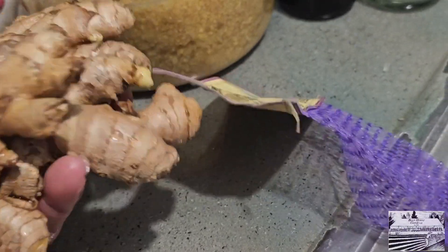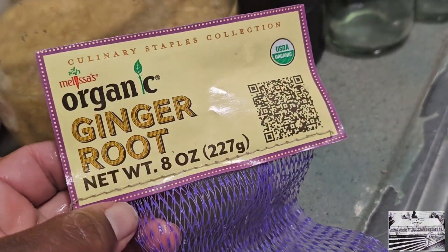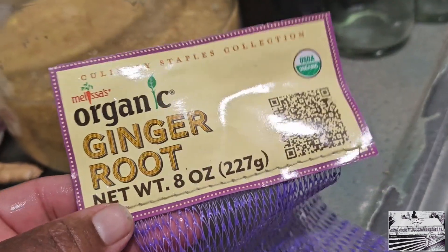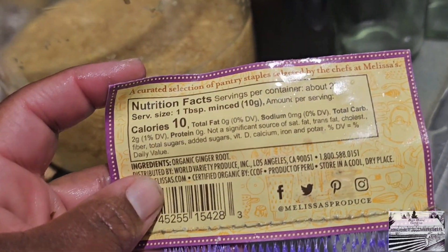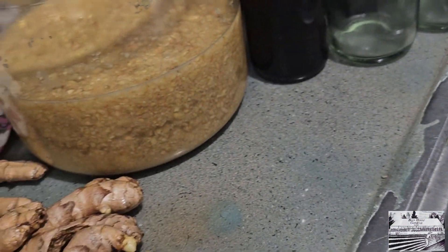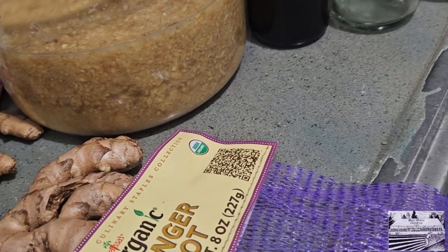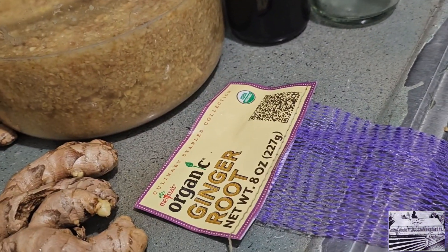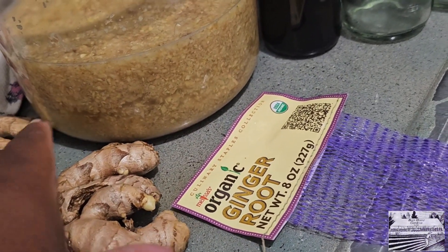So I just rinsed off our ginger. The company we've been using is Melissa's Organics, distributed by Walmart. Melissa's.com is where you can order it directly, and I may start doing that since this has become a regular thing — I may just order it in bulk. They operate out of Los Angeles, which is kind of cool. I'm also thinking I'm probably going to start my ginger in the spring from some of these rhizomes.